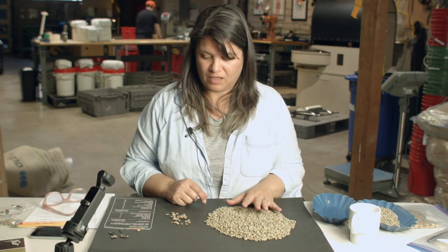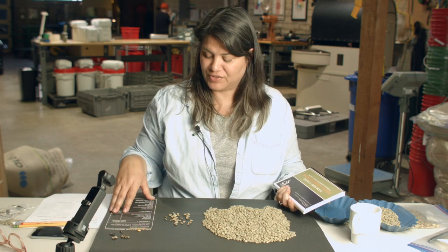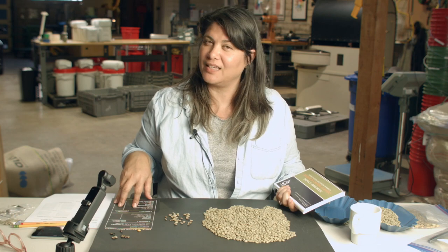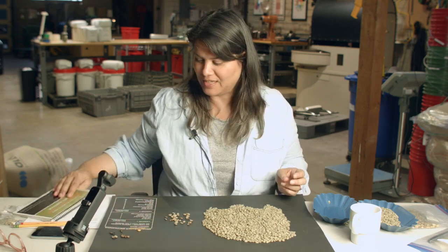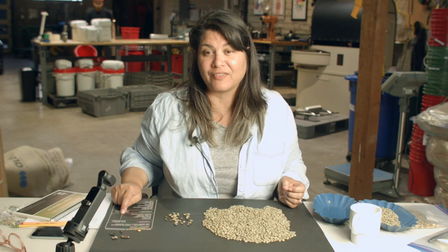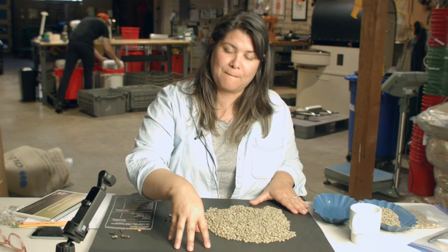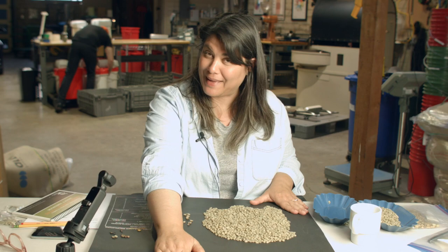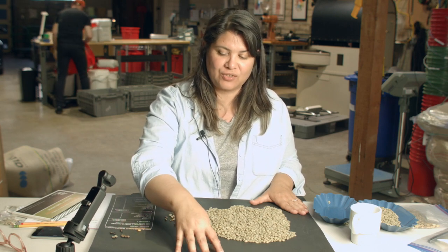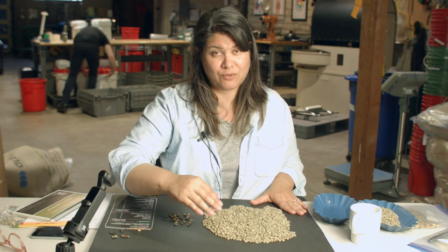Those are some examples of category one defects. The difference between the insect damage defect and the rock is that there's a one-to-one equivalent to the rock, while severe insect damage has a much lighter equivalency: it takes five severe insect damages to create one full defect. I'm using this green grading mat issued by the Roasters Guild. The equivalencies are listed here on the side for handy reference — full black is one-to-one, but severe insect damage says five. That means you need five severe insect to equal one category one defect.